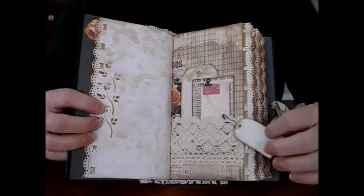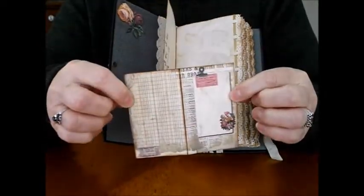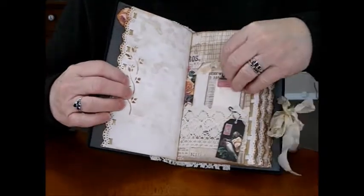Inside I've shrunk down one of the pages and made a wee booklet from it — you can journal on the inside. Then a plain large tag sits beside it.